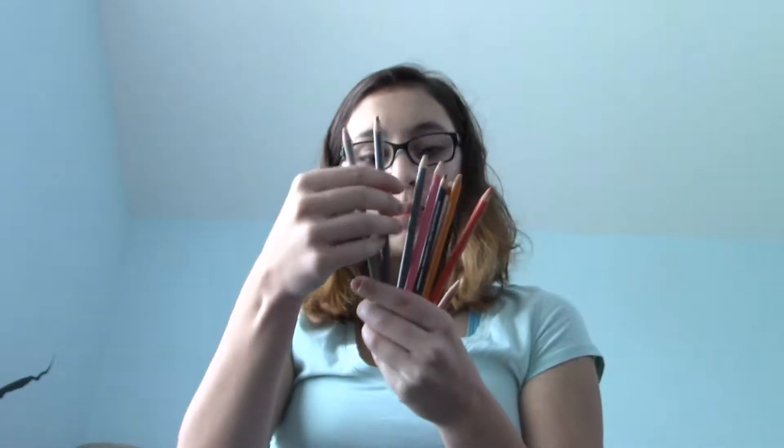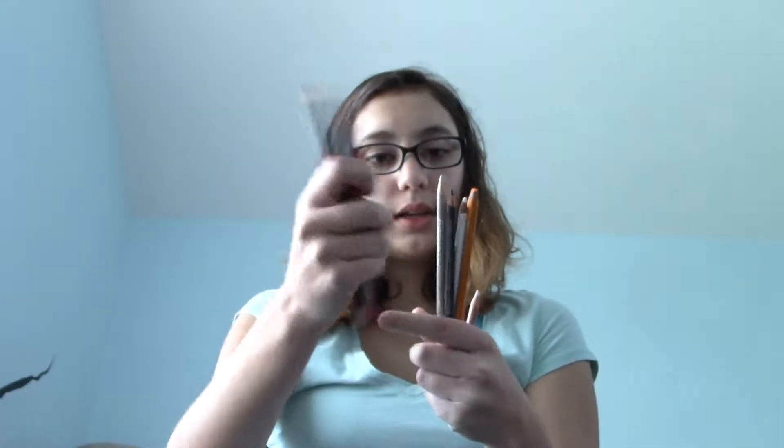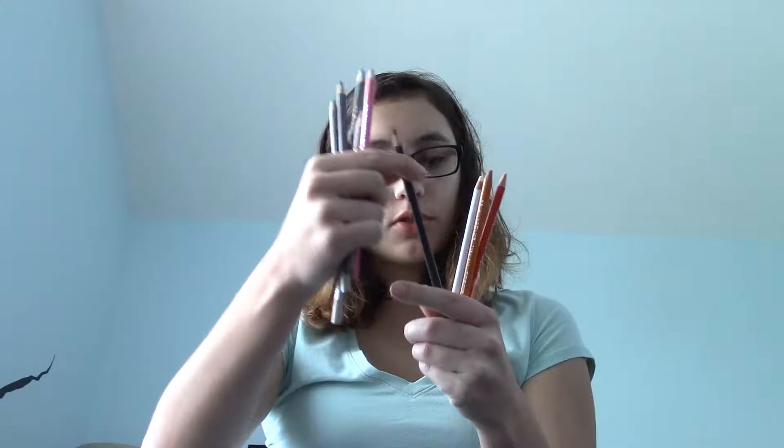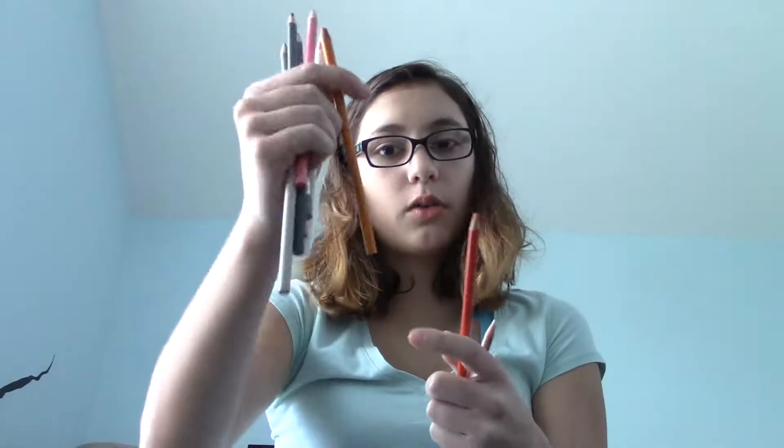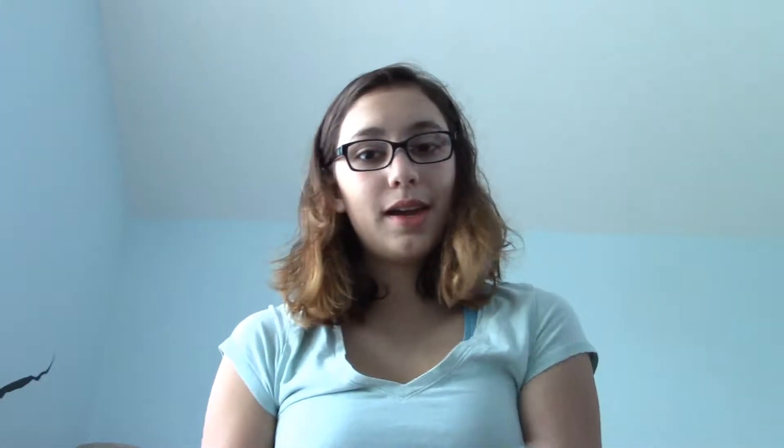So the colors I will be using are black, 20% warm gray, 50% warm gray, 50% cool gray, pink, putty beige, 70% warm gray, white, yellowed orange, orange, and colorless. I hope you enjoy this video.